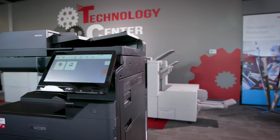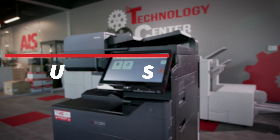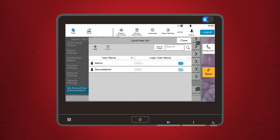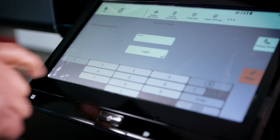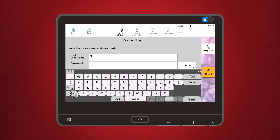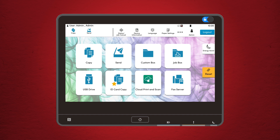Now let's get into some advanced features that can really streamline your workflow. User authentication: if your office uses different user accounts, you'll need to log in before you can access certain features. The Kyocera 4 Series supports several login methods, including PIN codes, ID cards, or even network authentication. Logging in not only secures your documents but also allows you to save personalized settings. Simply tap the login icon, enter your credentials, and you're in.